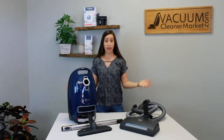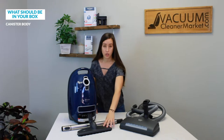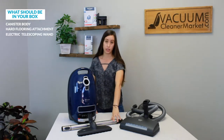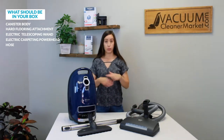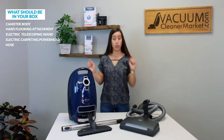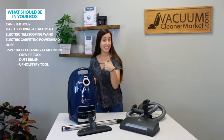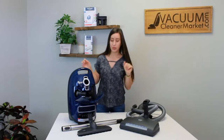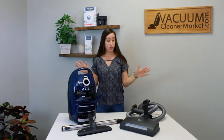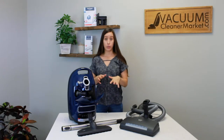Now that you have everything in front of you, I'm going to tell you what it all is. This is your canister body, this is your hard flooring attachment, your electric telescoping wand, your electric carpeting power head, and your hose. You also have three specialty cleaning attachments and those are stored inside the body of your canister — so you'll never lose them. Make sure everything you see here was included in your box.